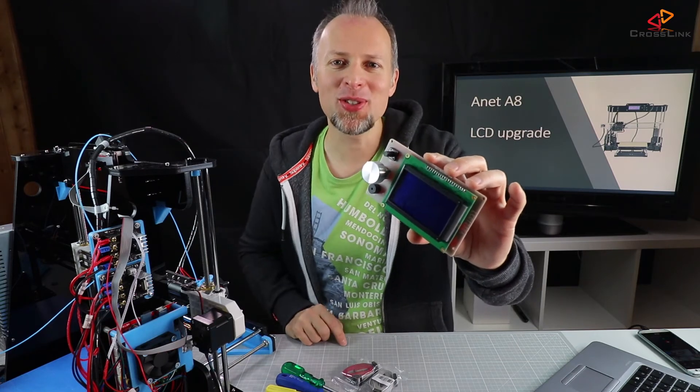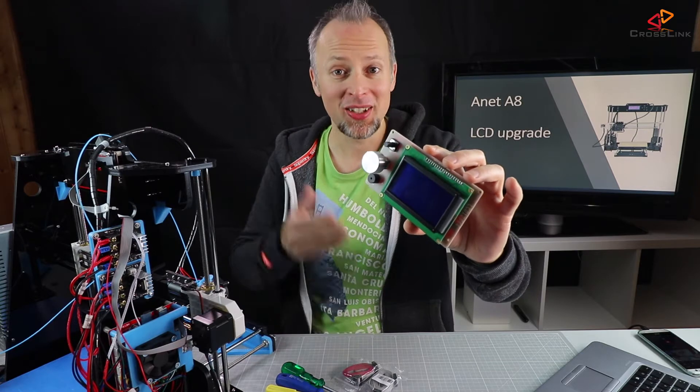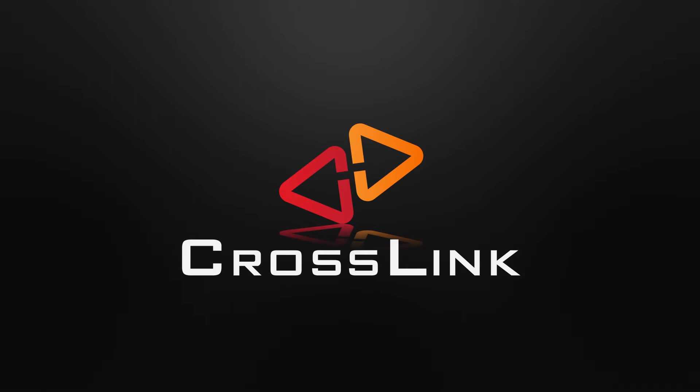In this video I'm showing you how to install an awesome LCD upgrade to your Anet A8 3D printer. Welcome to the Crosslink channel. My name is Daniel. On this channel I post videos about 3D printing, gadget reviews and more.